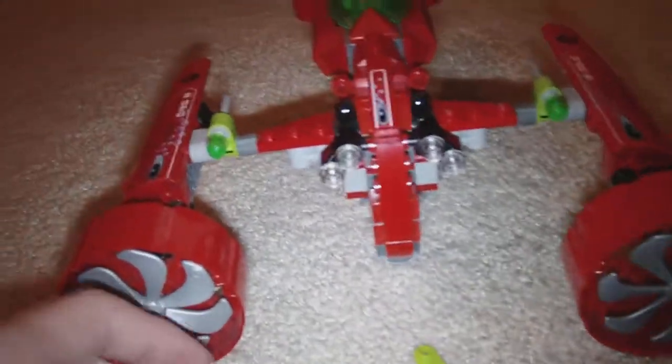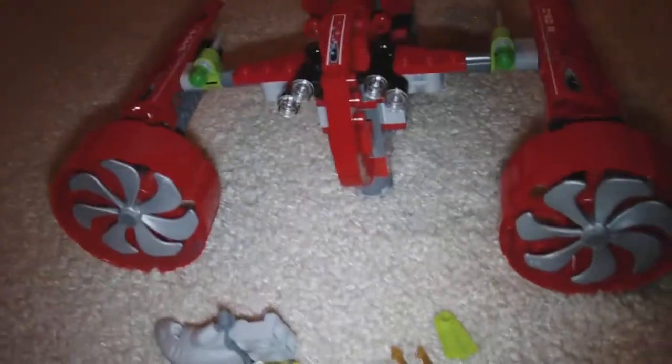So that's the Typhoon Turbo Sub. This is the fifth review of the countdown to the Queen Anne's Revenge. I'll see you in the next review — please rate, comment, and subscribe. Bye bye.